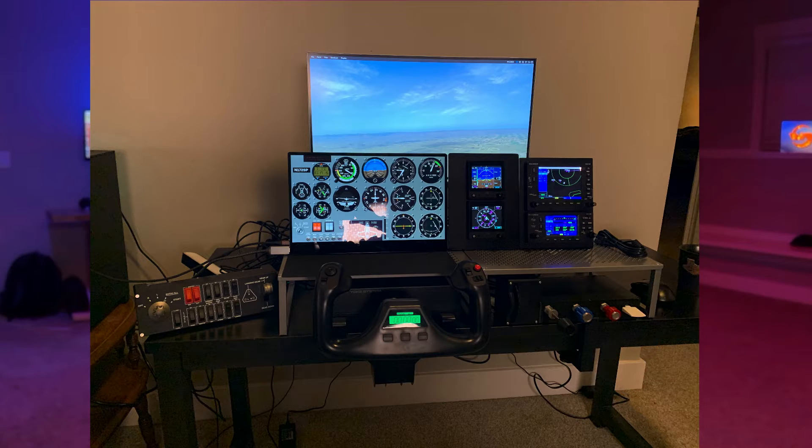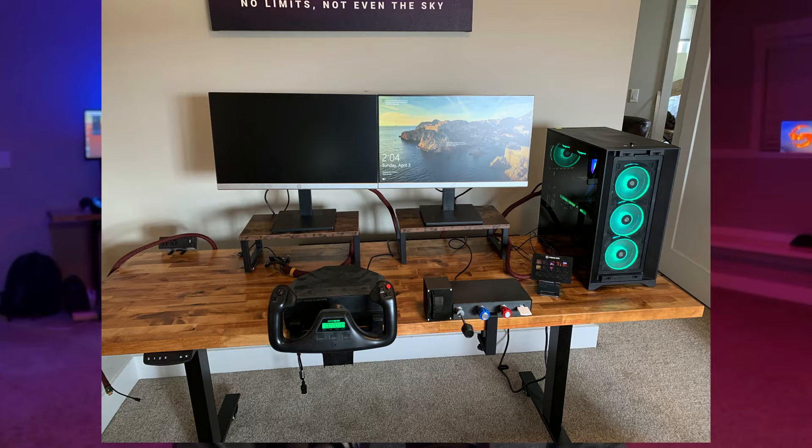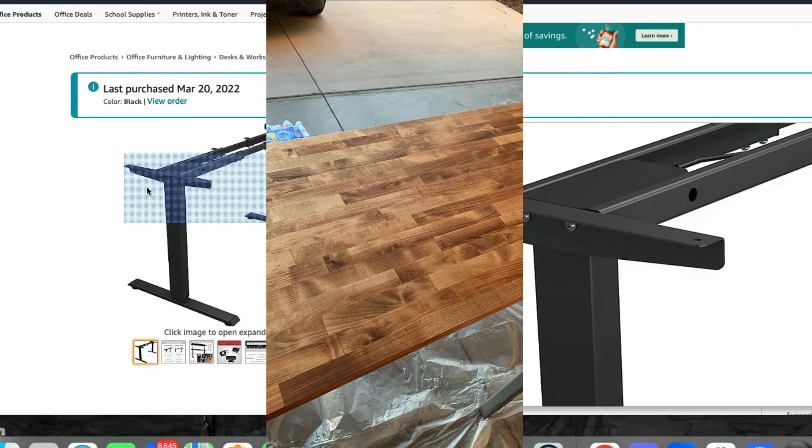Now you need to think about where you're going to be housing it, so the next step is the desk. Do you have a regular desk, a thick desk, a wide desk? Is it going to accommodate your panel when it's finished? Is it going to buckle if you put heavy stuff on it — a large monitor, a PC, and a panel? I built mine with a butcher block, sealed it, stained it, and put the legs on. It's a standing desk.